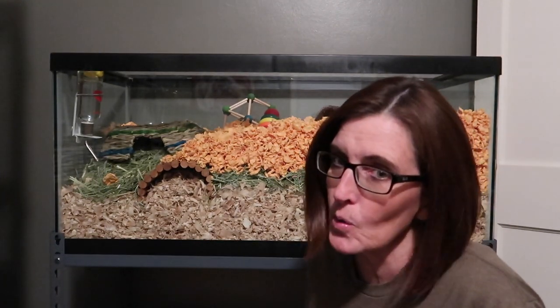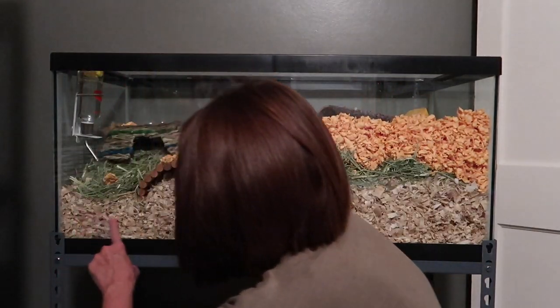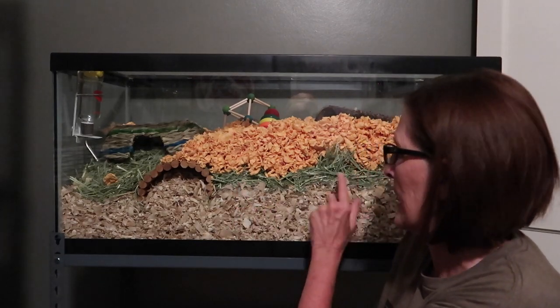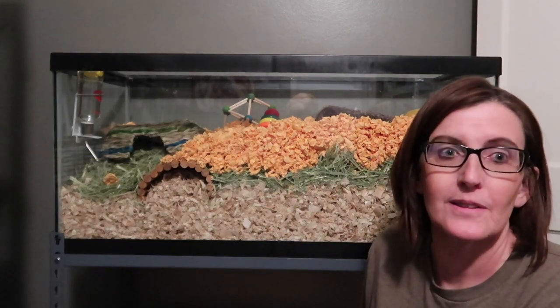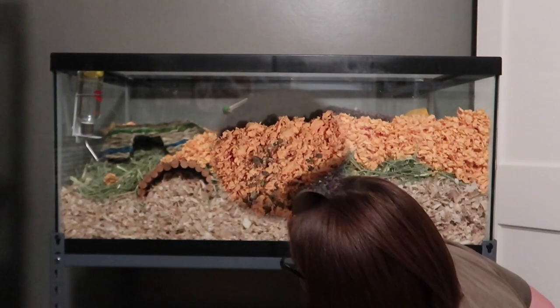She just did her dribble enclosure and I thought it was really cool. So she didn't want to do a video, but I told her I wanted to do a video on it. It's pretty cool, you got to see it. She put a layer of aspen down here. She's got a row of Timothy hay and then Carefresh on top so they can make nice fluffy tunnels. Let's go up top and look inside and see what she's got going on.